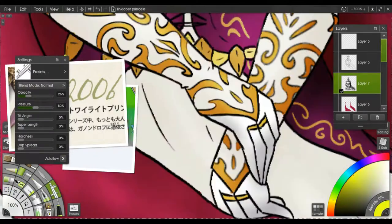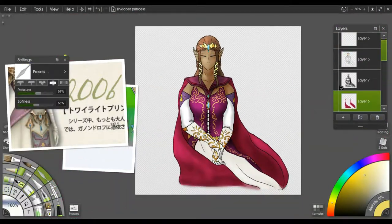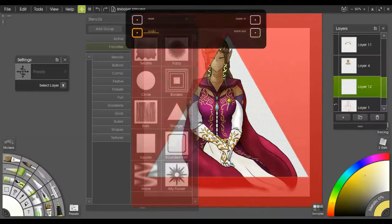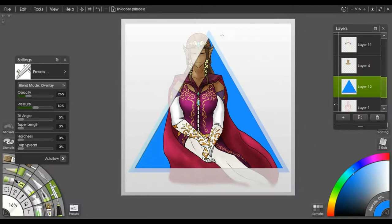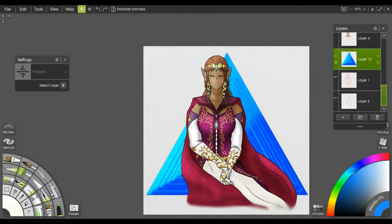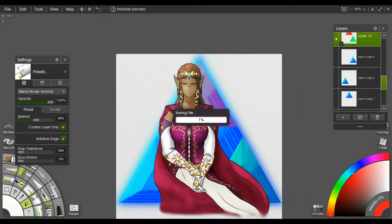I'm really happy with how it turned out. She looks very readable and purple-y. It always amazes me, even with my own pictures, how much difference just a little bit of light or dark color can make to a picture — taking it from flat to having dimension. I've always enjoyed the process, whether it's watching someone else do it or doing it myself. I was kind of just messing around with the background and actually managed to get something that looked kind of cool.